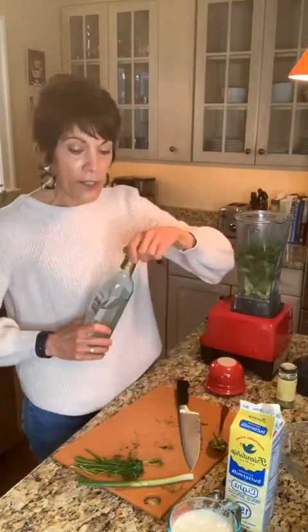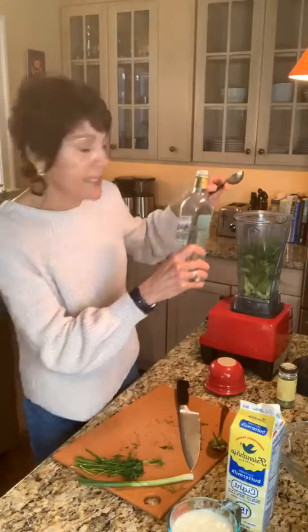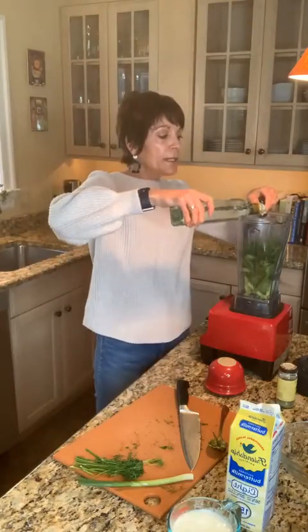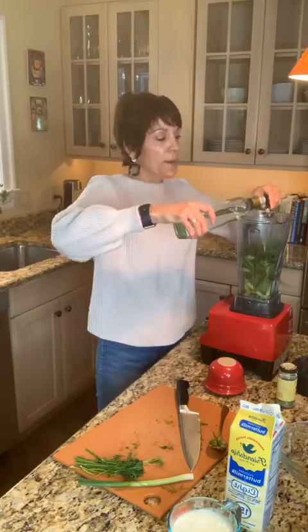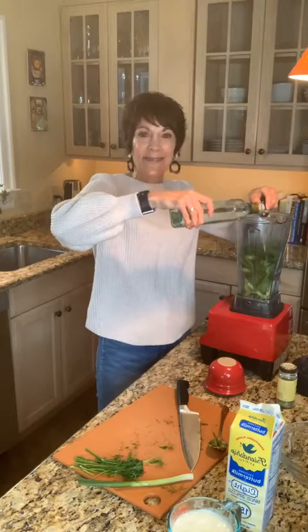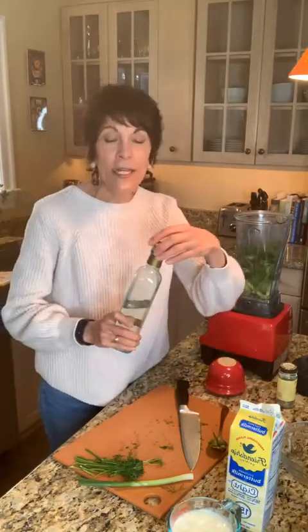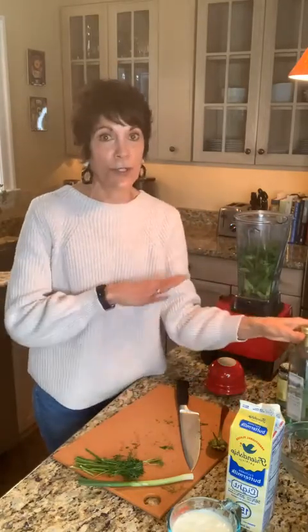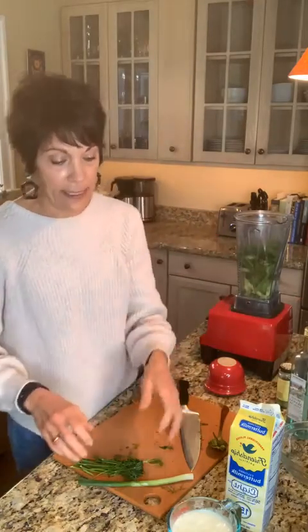It calls for some white wine vinegar. I have white balsamic — I think it's three tablespoons. The reason we're using white is that we don't really want regular dark balsamic because it's so dark in color and you won't get the same pretty green hue we're trying to achieve with this dressing. If you don't have white wine or white balsamic vinegar, just straight white vinegar would be perfectly fine as well. We do need that acidity in there.